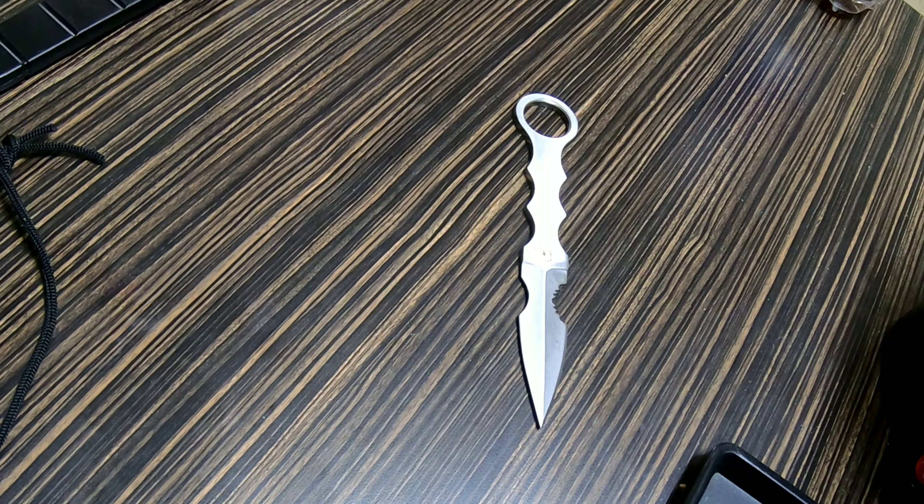I want to give you a quick look at this. I get these little CNC knives every once in a while — they're relatively inexpensive. This might be about 13 bucks, compared to Benchmades which are around a hundred dollars, or other knives along that gradation between garbage knives and designer knives.